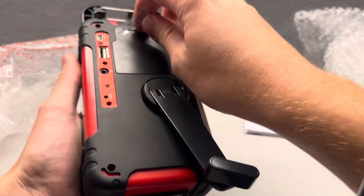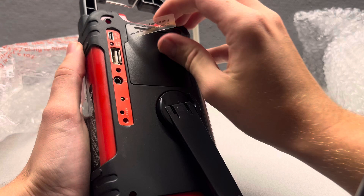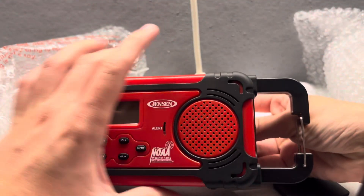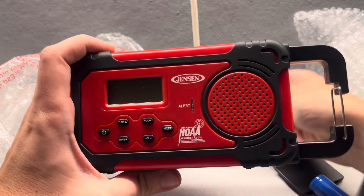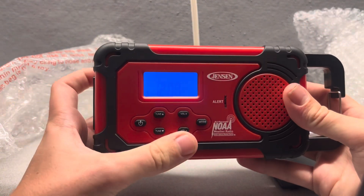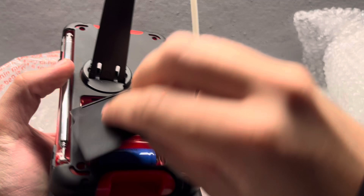Alright, so it says open the battery cover and pull the battery tab. Alright, here we go — 3, 2, 1. We pull the battery tab and let's plug the radio in. 3, 2, 1. Look at that. Nice.